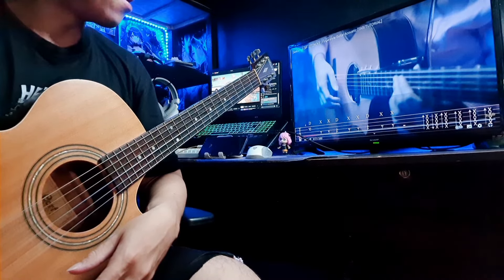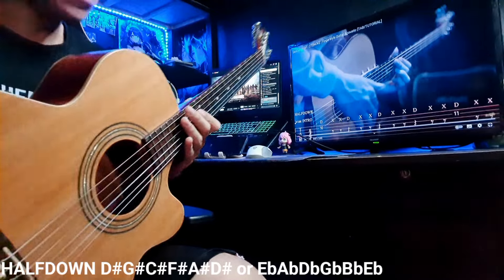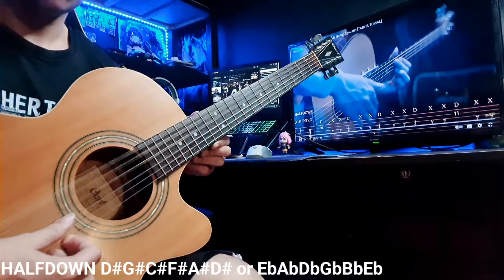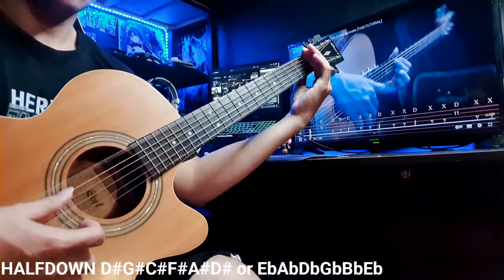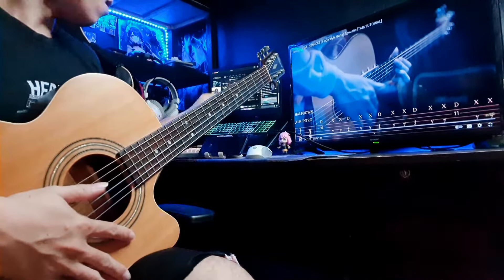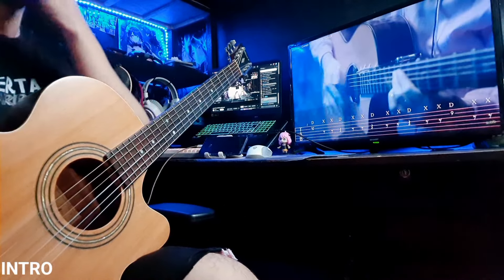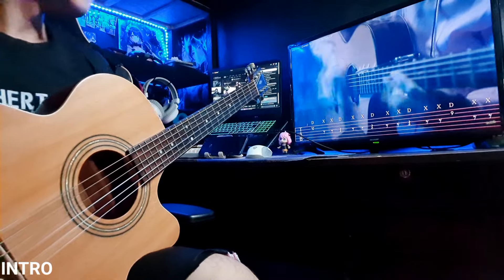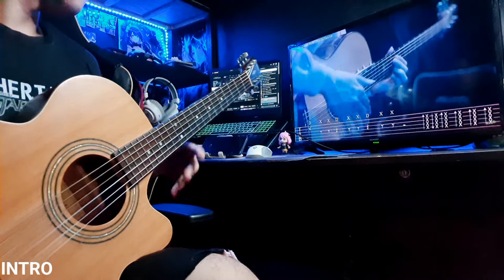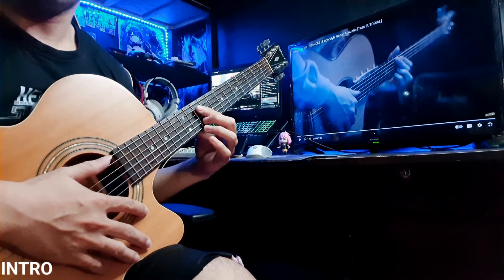Hi, this is Farinas and I'm gonna try to explain a little bit about this arrangement. By the way, the guitar tuning is in half-down. We're gonna start from the intro. As you can see, I'm using tapping and percussion.